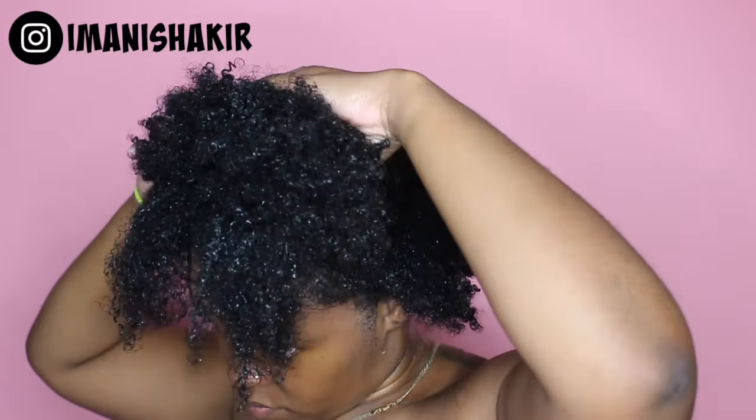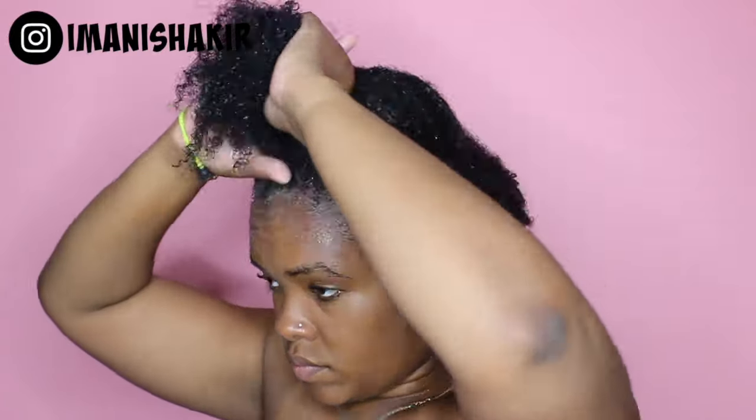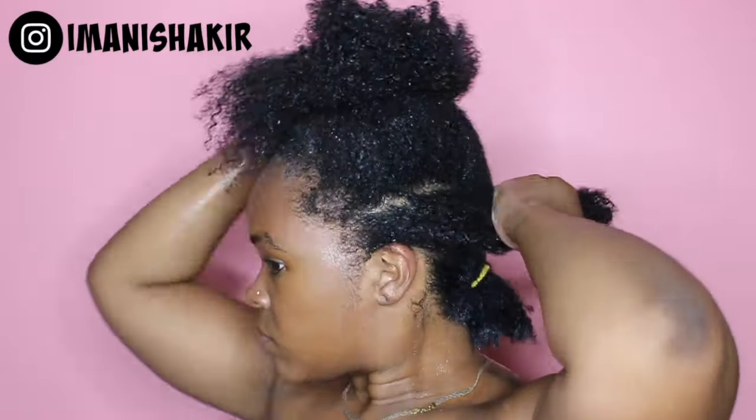So once I put the gel onto my hair as if I'm doing a wash and go, I just use a hard brush to lay it down and then put it in a little ponytail just to stay while I finish the rest of the head.